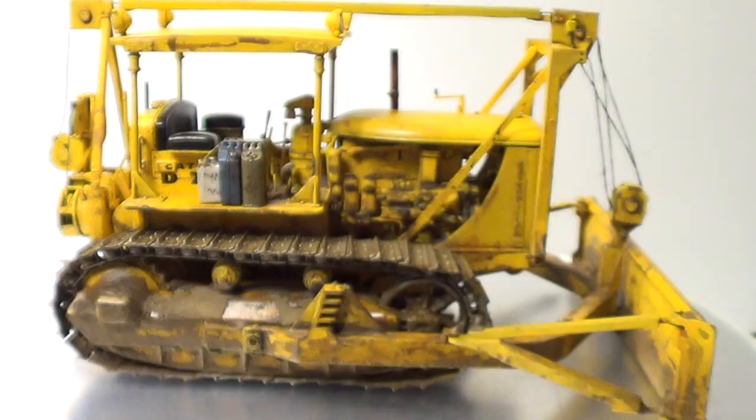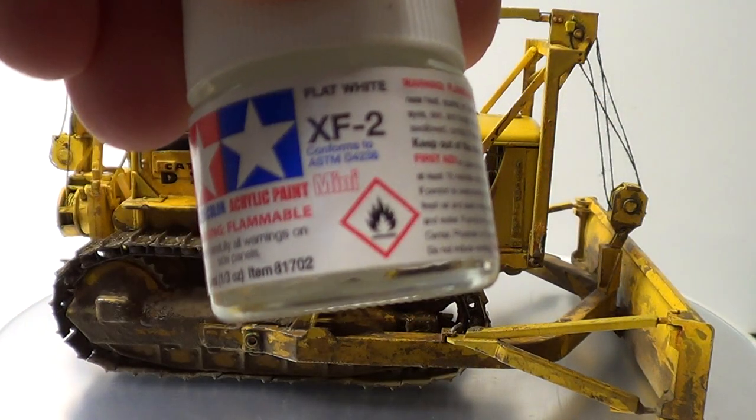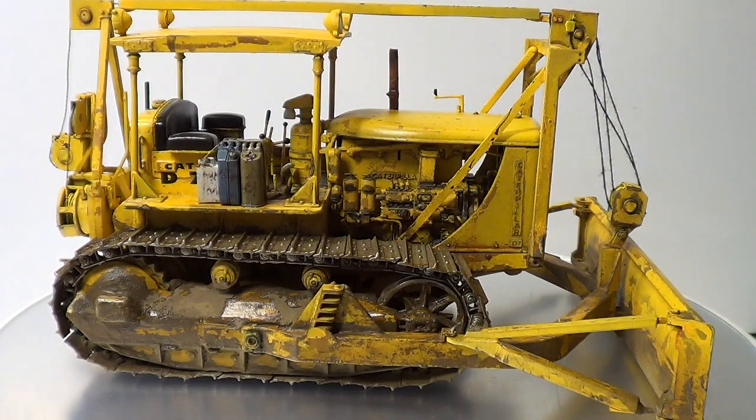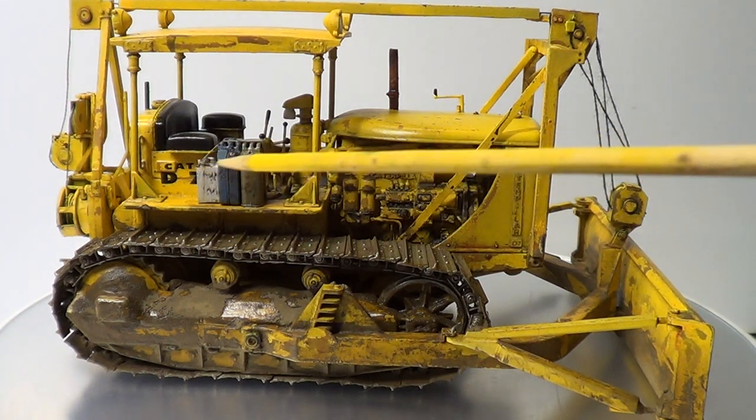The khaki colour is XF49, and then the white one is just plain XF2 white. All these colours are in the instructions to tell you what colour to use.